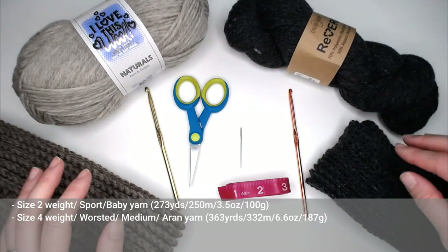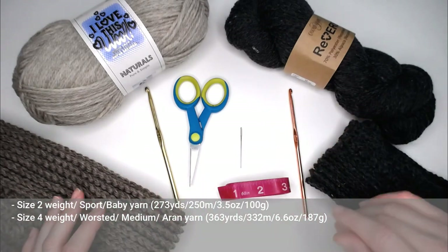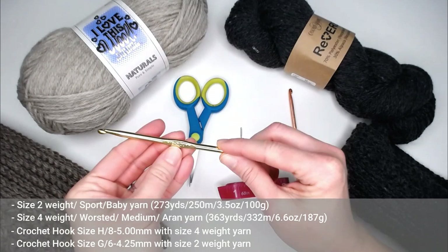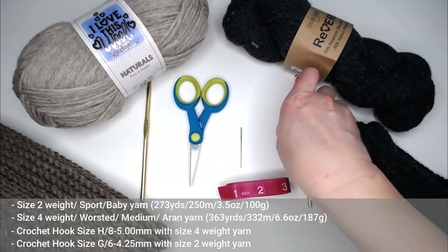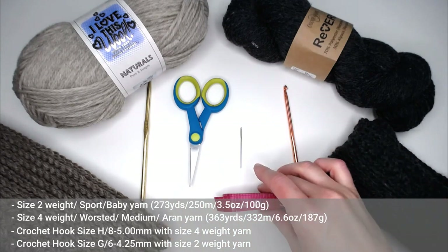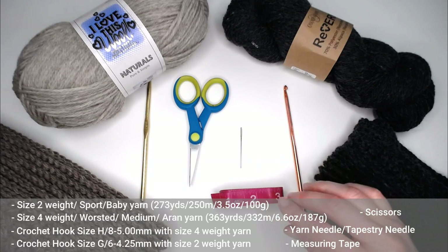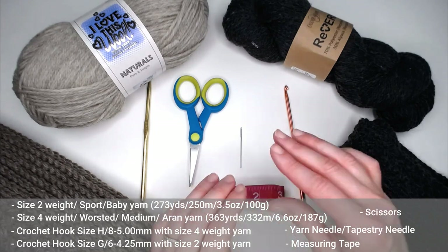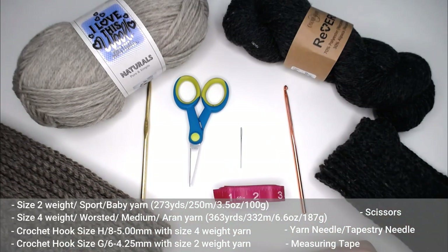I fell in love with the wool — the wool and alpaca feel the best on my skin. But really, use whatever you have access to. If you're using size 4 weighted yarn, I recommend the crochet hook size H8 or 5 millimeter. If you're using the thinner size 2 weight yarn, I used the size G6 or 4.25 millimeter hook. You'll also need scissors, a yarn or tapestry needle to weave in your ends, and a measuring tape for the fringe.